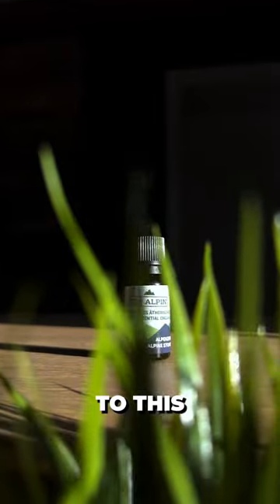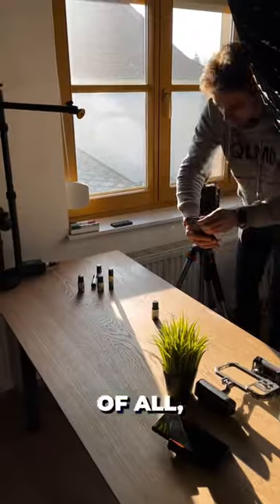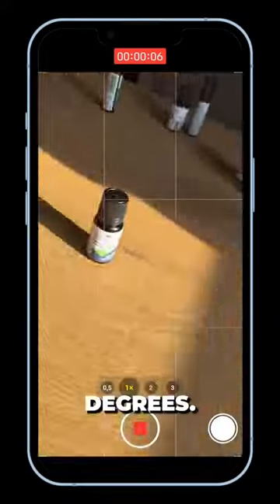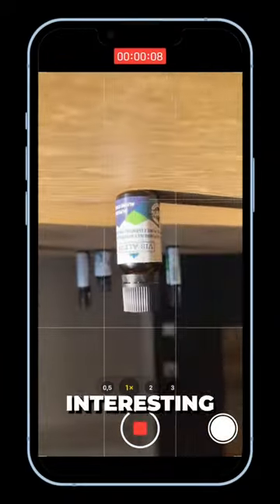Transform your smartphone videos from boring to this in 30 seconds. First of all, bring your phone much closer to the table and even flip it 180 degrees. This creates a much more interesting angle.